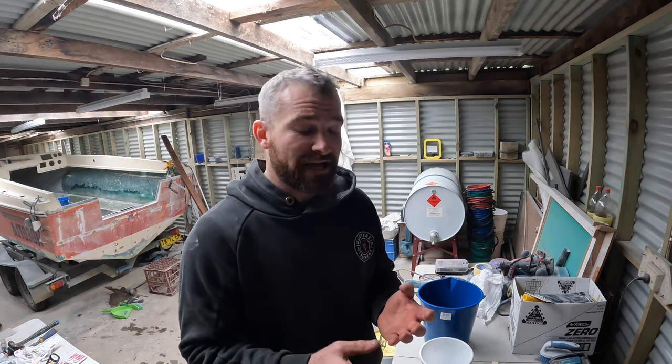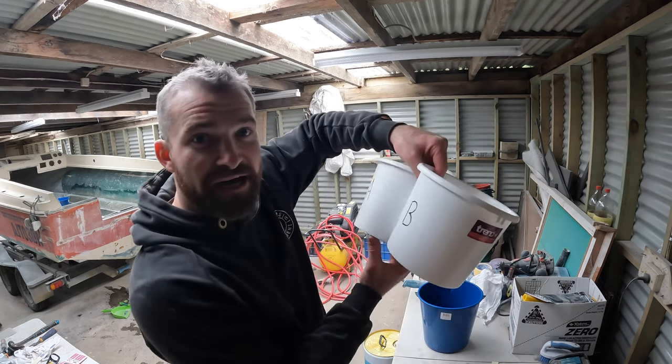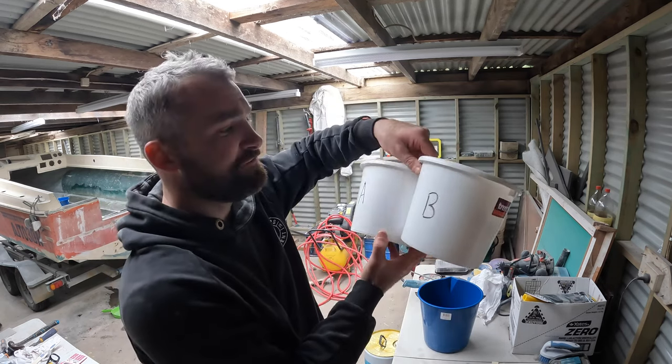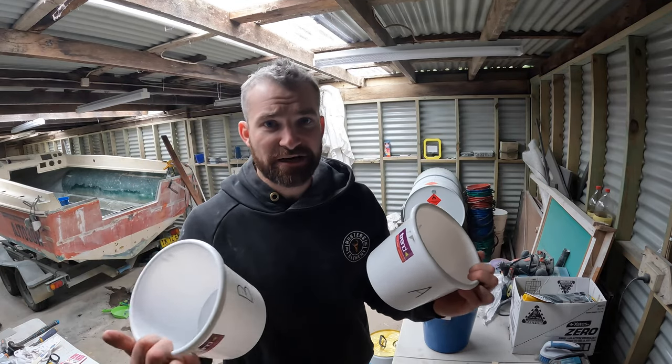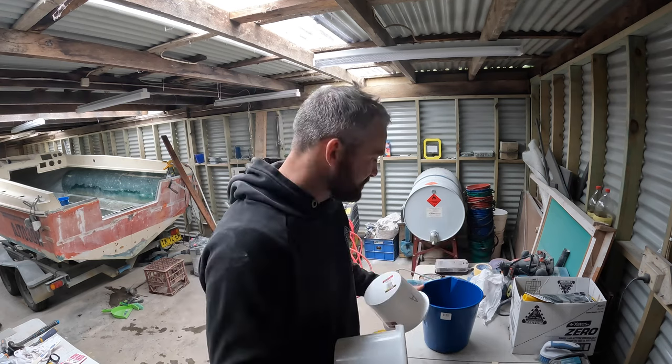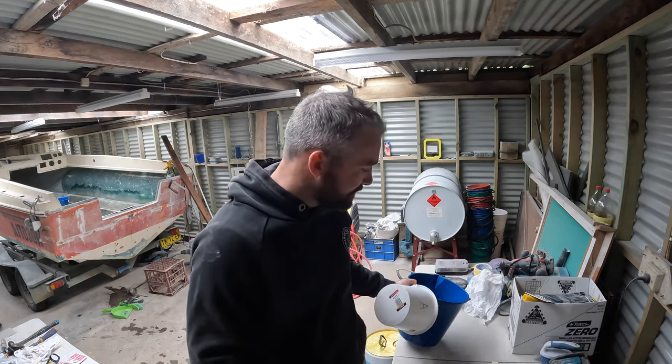Everything I've read up until now is pretty simple. What I'm going to do is have two separate containers — I've marked A and B on them — for simply pouring into. So obviously you want to pour into separate containers of each part first and then pour into one common container to do your mixing, and then apply using that.